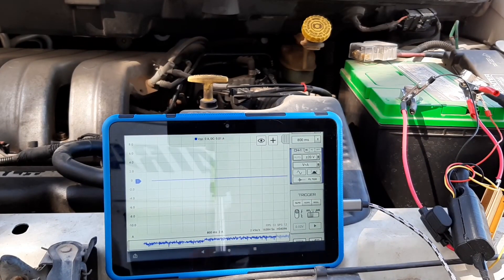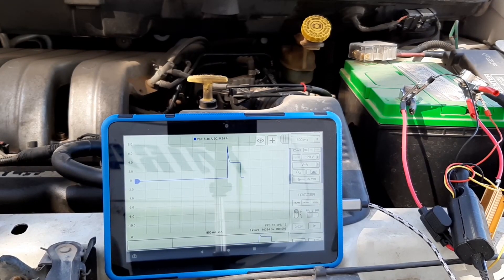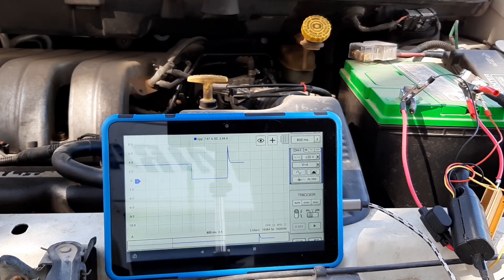And if I open the car door, you just turn on all the lights on the inside — all lights coming on, and we're running at three amps.